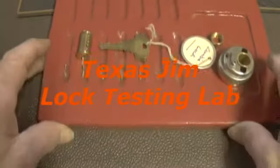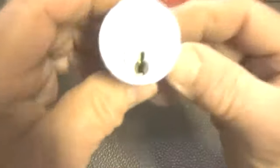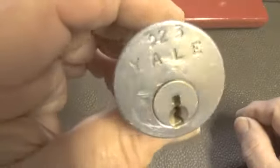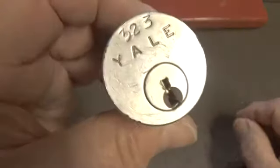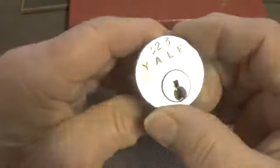Let me get this out of the way and pick this Yale lock from Zombie Lock. It's a six pin, three-two-three on the top, and I do not have a key for this lock.